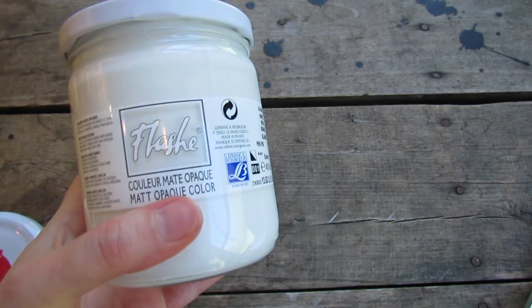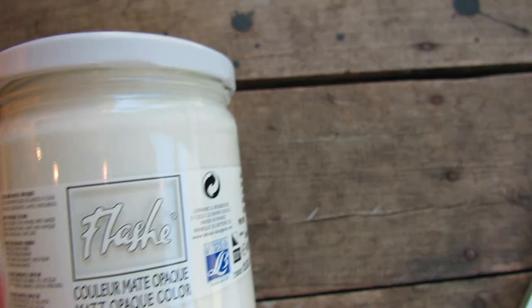There are two different sizes: 125 milliliters, which is a pretty good size, and then this bigger one — 400 milliliters. The smaller one ranges around 11 to 13 dollars depending on where you buy it, and the bigger one is 26 dollars. That may sound like a lot, but I'm telling you there's a lot of paint in here — it's going to take me a long time to get through it.